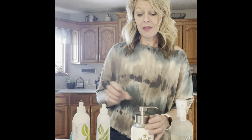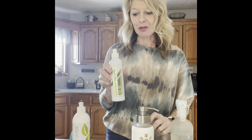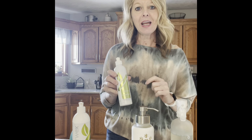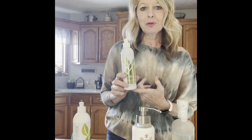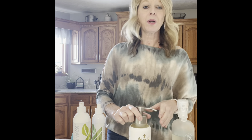Then what I like to do is top off my foaming dish soap with two capfuls of the degreaser. I love the degreaser — it does just what it says, it degreases. When you have those greasy pots and pans, that little two capfuls will really boost the power of your foaming dish soap. You can also use the degreaser in the washing machine — a capful will eliminate greasy messes. You can use it to degrease countertops, cupboards — there are so many uses for this degreaser as well.